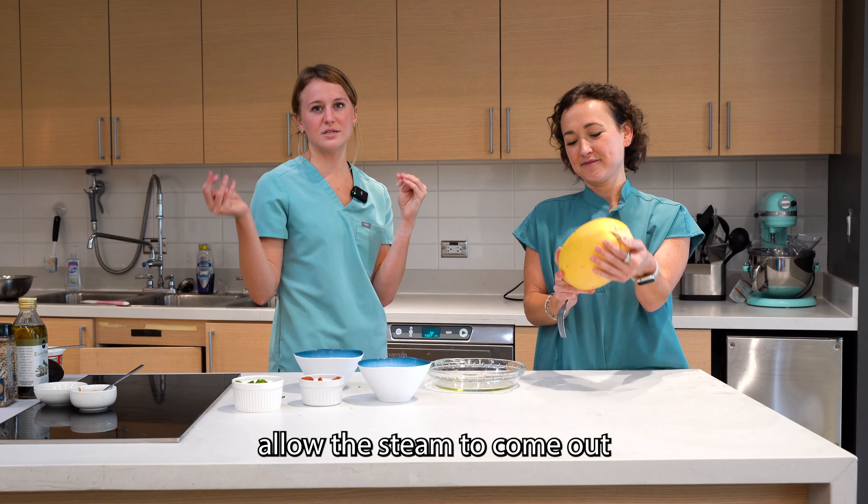Our spaghetti squash is done. This is a really good way to try out a vegetable that your kids maybe don't normally try. A lot of fiber, a lot of vitamins and minerals, and it's a fun spin on regular pizza.